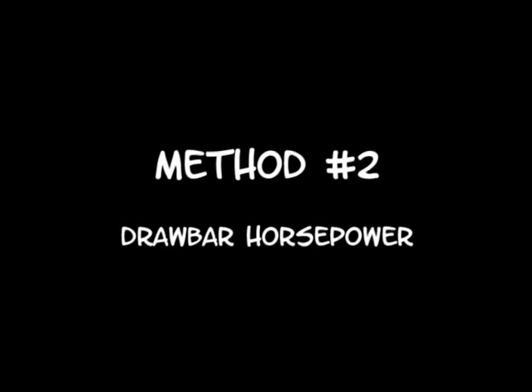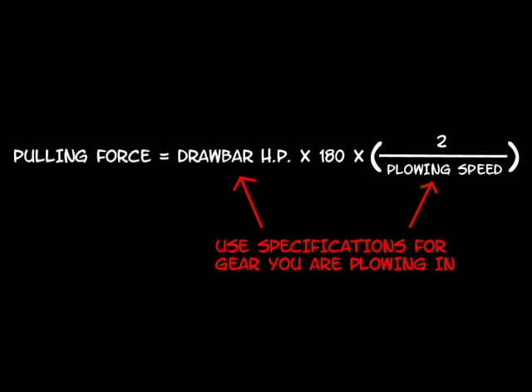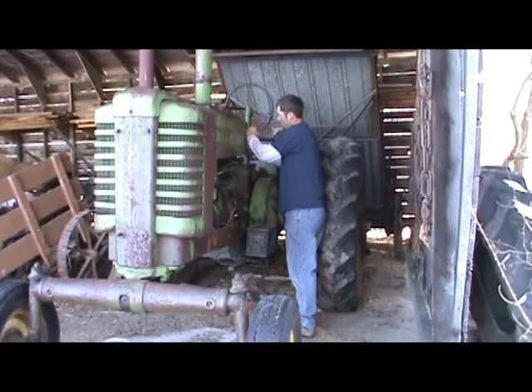Since not all pulling force results are easily accessible, we can use a different method and still get a good approximation. For this method, you multiply drawbar horsepower by 180 and by 2, divided by your plowing speed. Now that we know what our tractors are capable of, we can start looking for a plow.